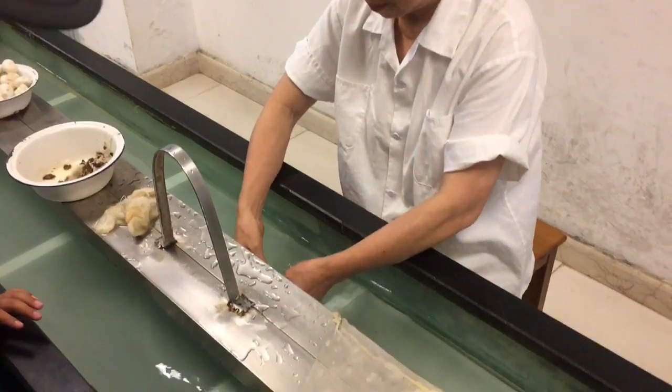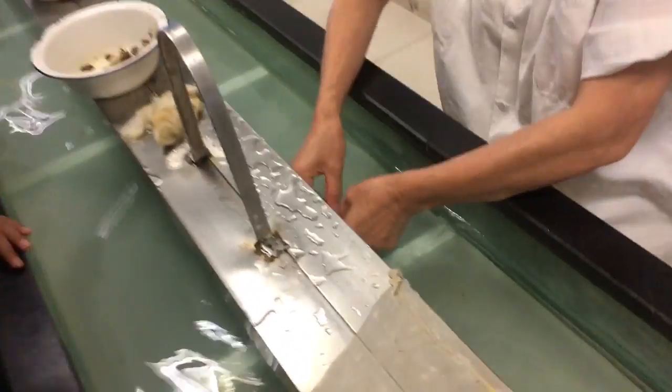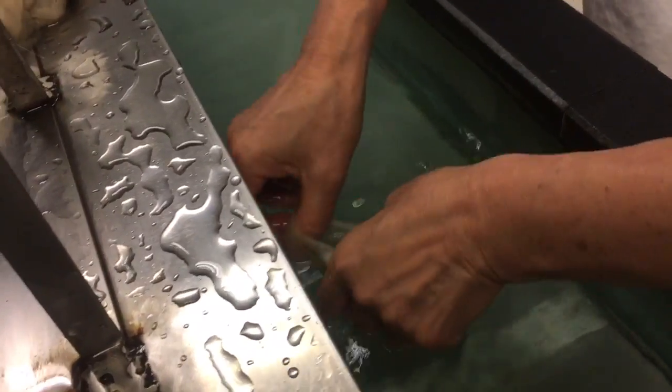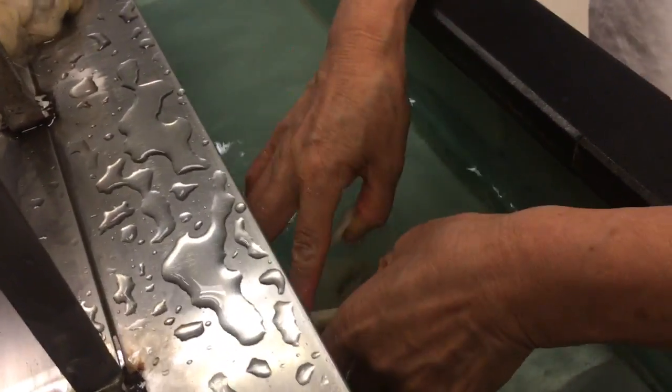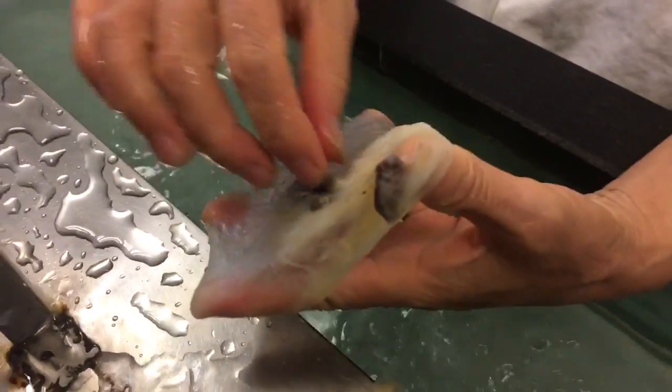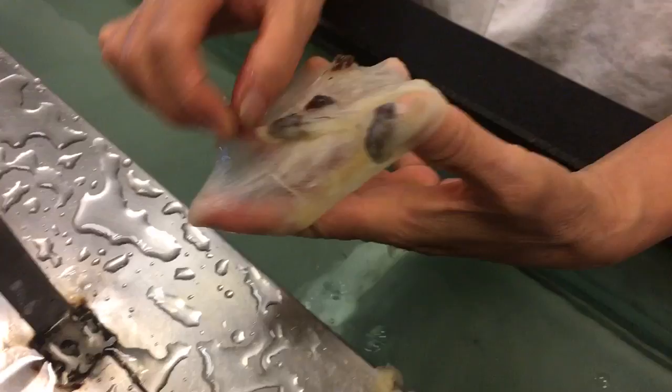Hot water and then just... See the pupa in the hot water? How many are there? Two. Twins. They take the pupas out.